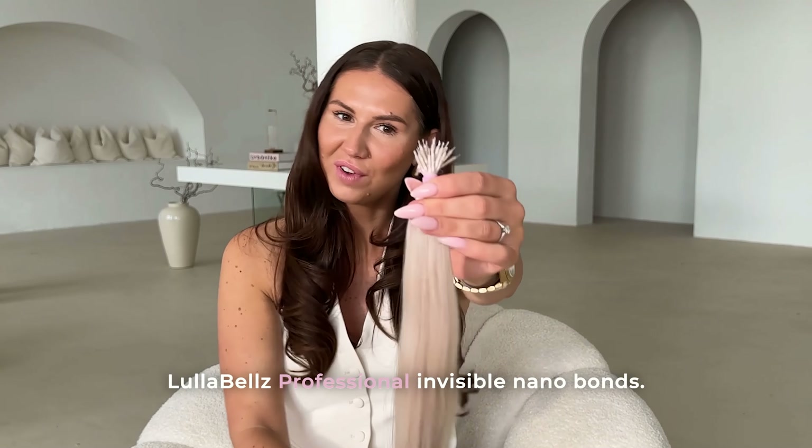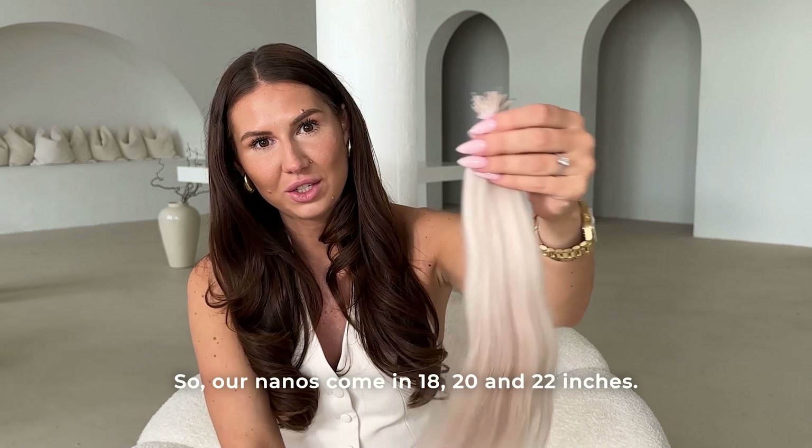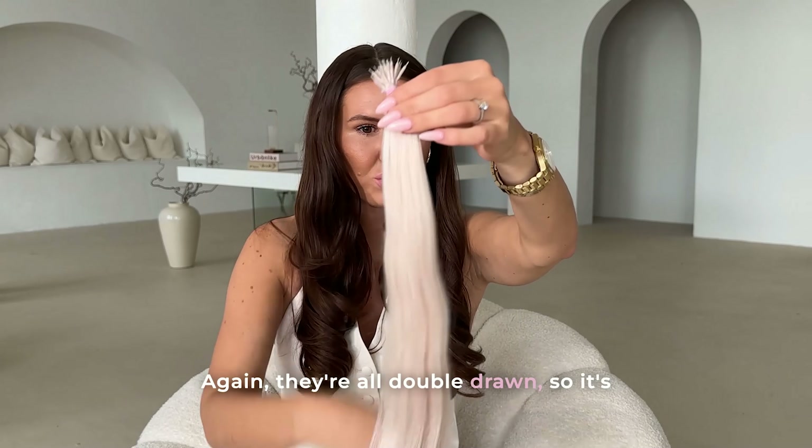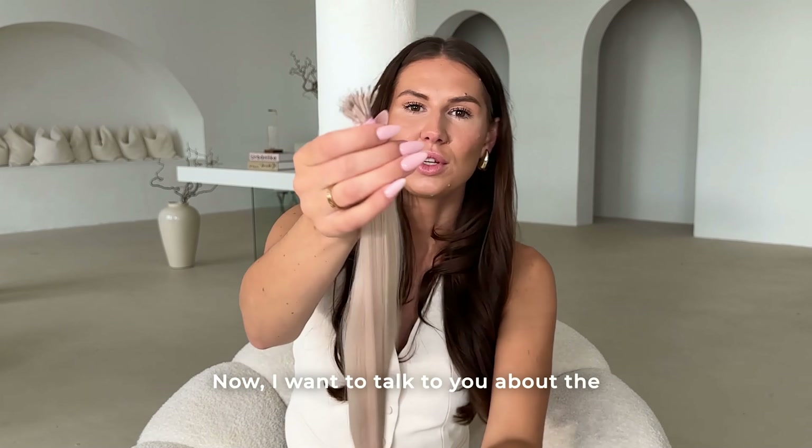Let me also introduce Lulabelle's Professional invisible nano bonds. Our nanos come in 18, 20, and 22 inches and are all double drawn, so they're very thick root to tip. Now I want to talk to you about the tops of the nano bonds.